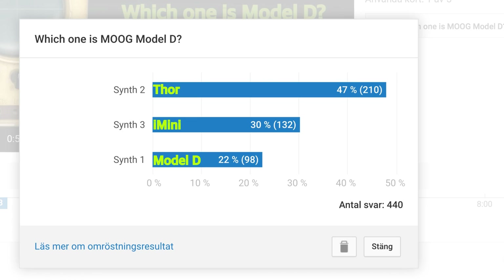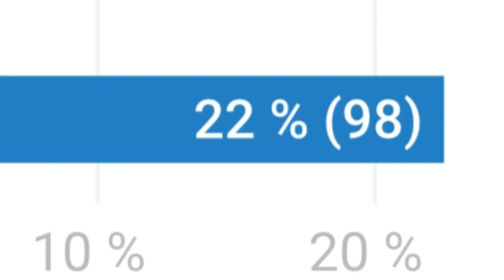Most of us thought that Propellerhead's Thor was the real Moog — or rather, Model D. Looking at the rest of the results: synthesizer 3, which was Arturia's iMini, got 132 votes — about 30% — and the actual real Model D only got 98 votes, ending up at around 22-23%. There even seems to be a percentage missing somewhere.